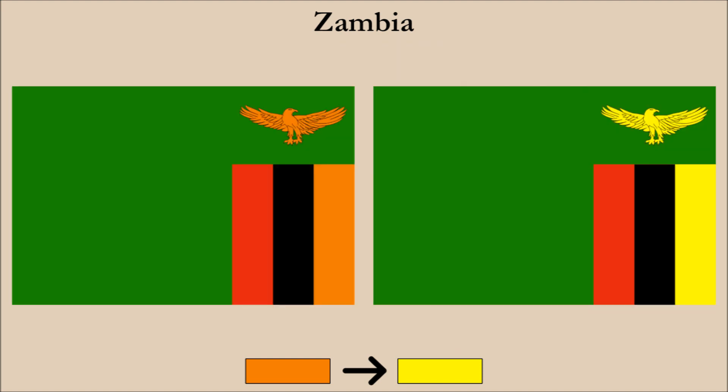Comparing the flags, we can see a pretty good improvement, though this improvement is perhaps not as great as most of the other flags we've worked on. Still, the eagle is more clearly visible in our redesign, and this is what is most important in our view.